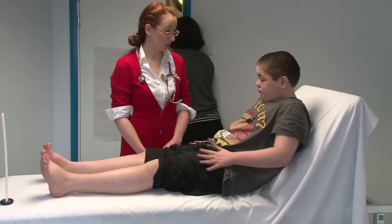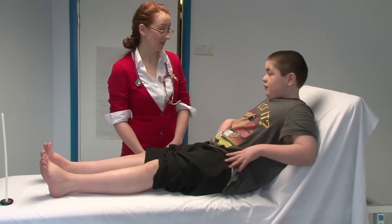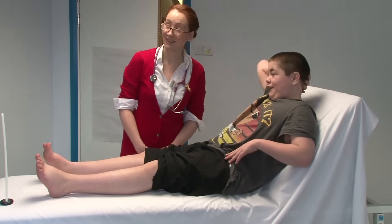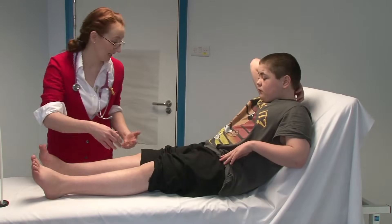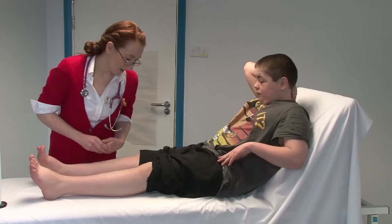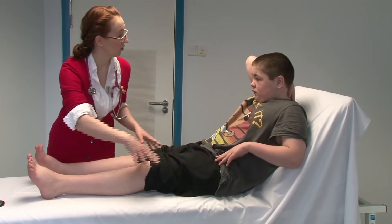If there's anything at all today that you think is going to cause you pain, please tell me before we do it, and if anything causes you pain please say straight away. Is this your mum that you brought with you? So we'll get you off the bed and get you to walk in a minute, but for now I'm just going to have a look at your legs on the bed. Perhaps you could tell me if you've got any scars in the top part of your leg.